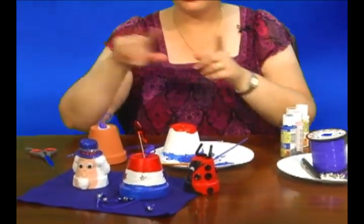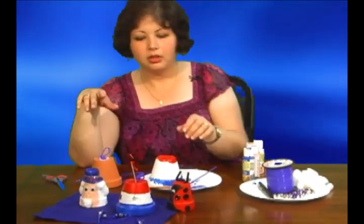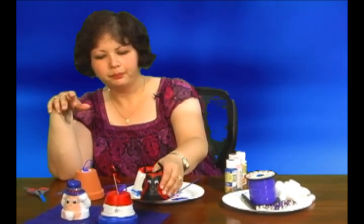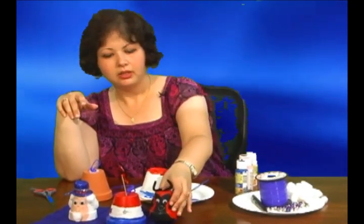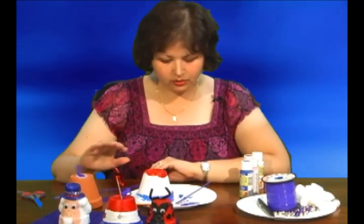You can also do other things for different holidays. You can do angels, Santa Claus. I like to do, with kids, a little bug like a ladybug, or you could do a cat and a dog. It's endless what you can do with a little terra cotta pot. This whole thing should probably cost you about $10 and you can do several terra cotta pots with the supplies.